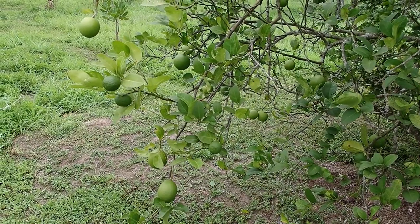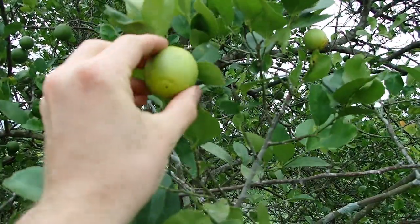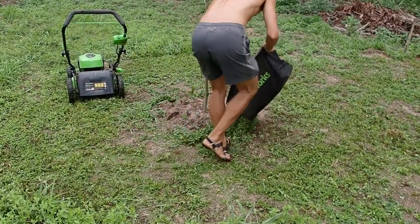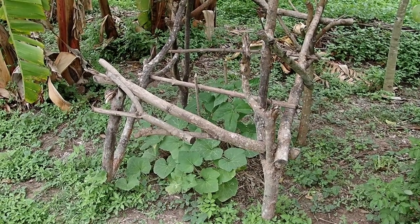Lime season. I need macadamia nut. Support structure season.